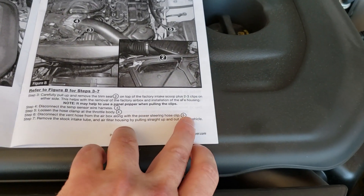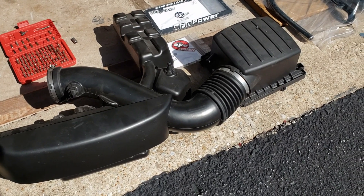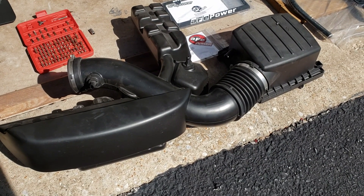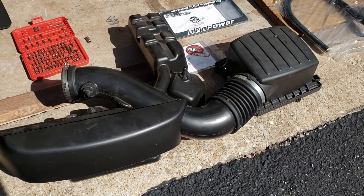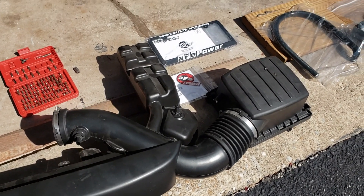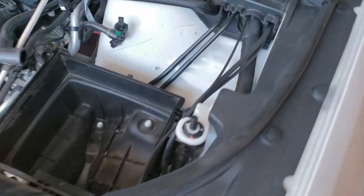Disconnecting the vent hose allows us to take off the intake tube and pull the whole thing out. Here's actually the entire factory air assembly pulled out. It's interesting to see how big it is — considering the sophistication of the factory air intake, you have to sometimes question whether the aftermarket is really making a huge difference, because obviously a lot of effort went into designing this whole air exchange system.